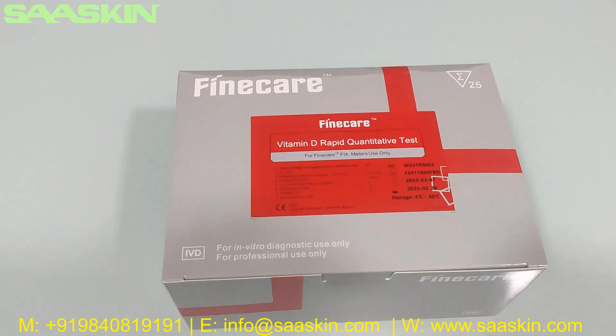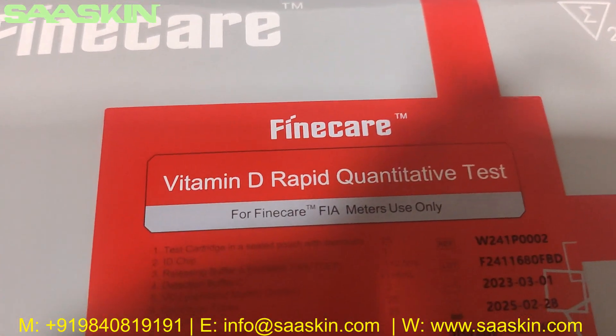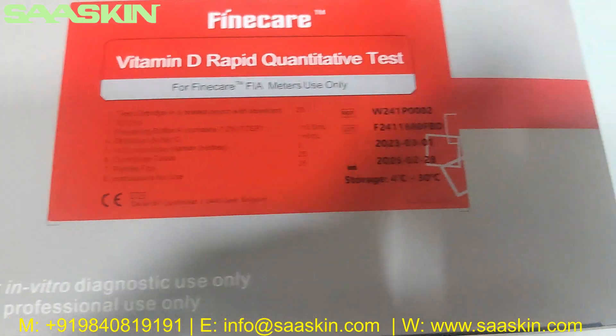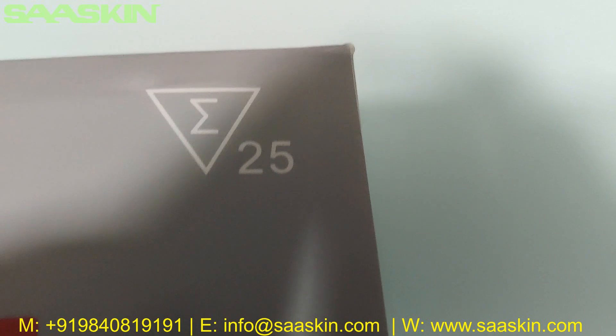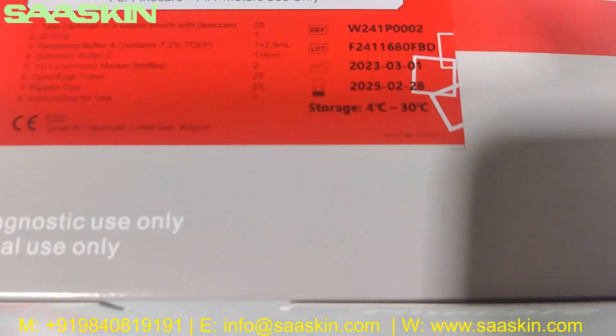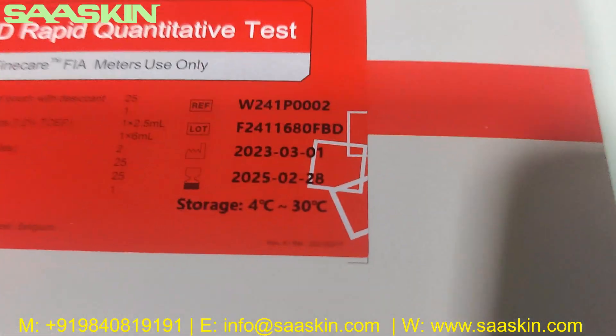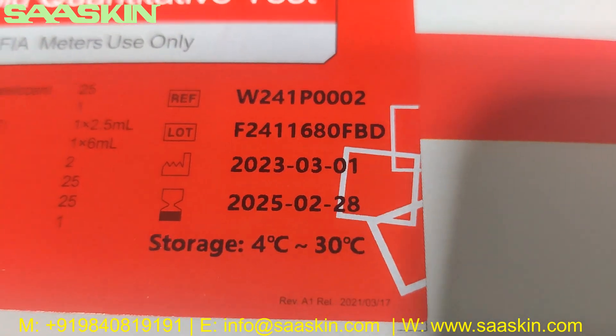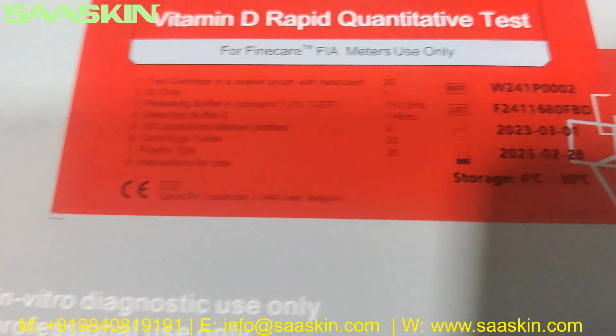Hello everybody, today we are going to see the unboxing of Fine Care Vitamin D Rapid Quantitative Test, to be used in the Fine Care fair meters. You can see this is a 25 test kit pack, and you can see the reference part number, lot number, manufacturing expiry date, and the storage temperature range.